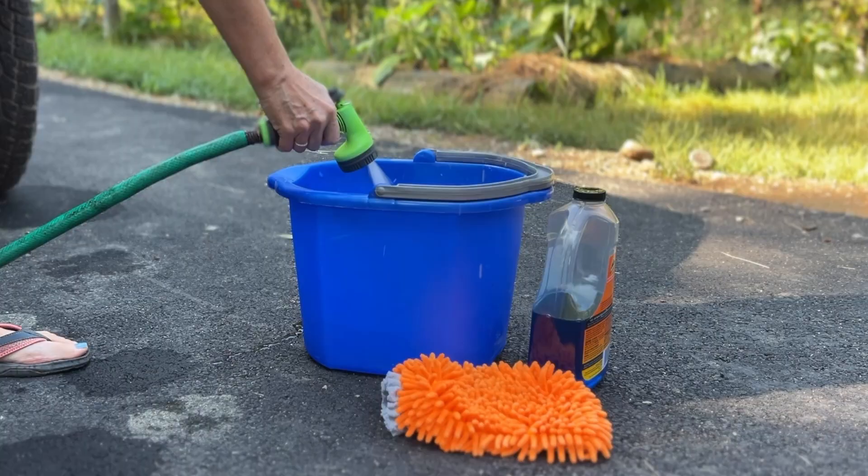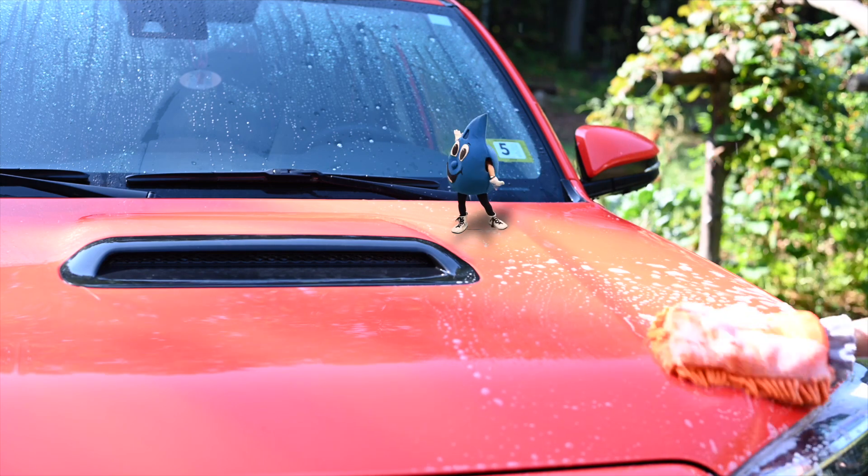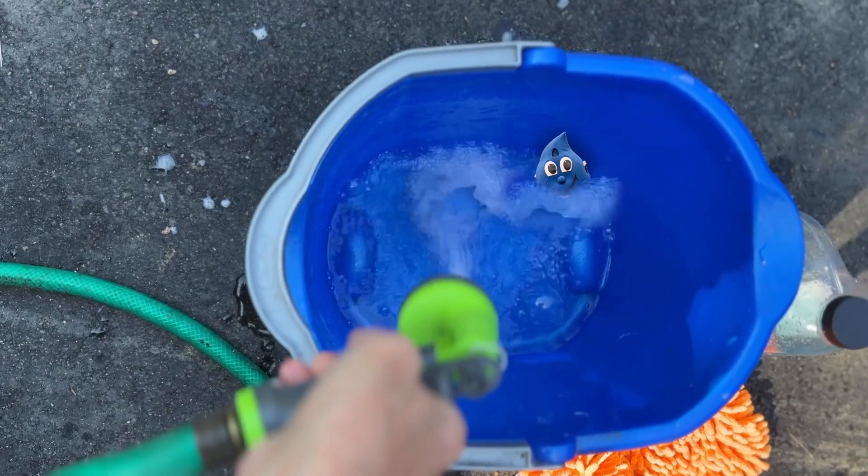When washing your car, use a bucket filled with soap and water and a sponge rather than running the hose the entire time. You can repeat this by filling the bucket with clean water when you're ready to rinse.